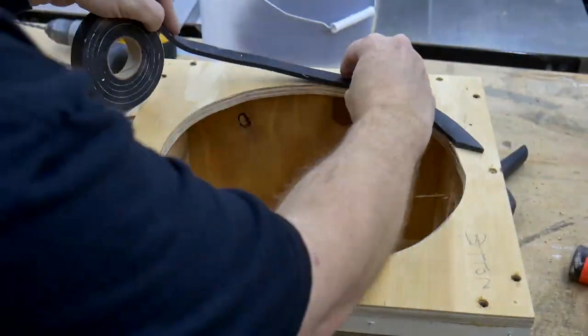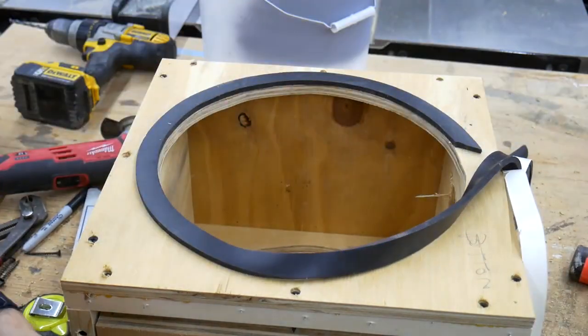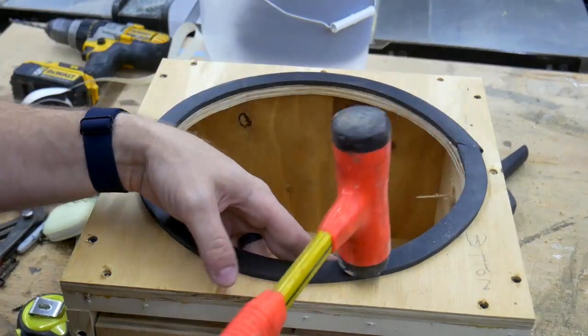In order to get a good seal between the box and the bucket, I added some rubber weather stripping to the underside of the box. The filter comes with a seal pre-installed, so I didn't need to do anything for it.